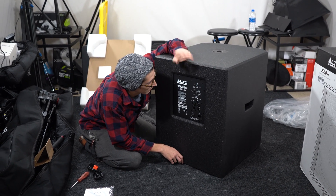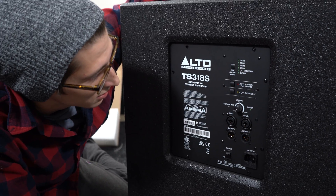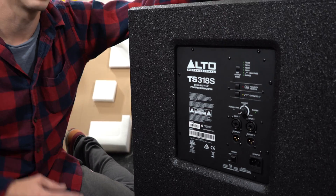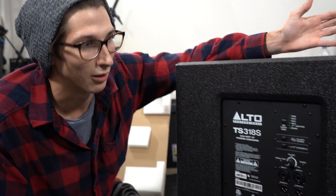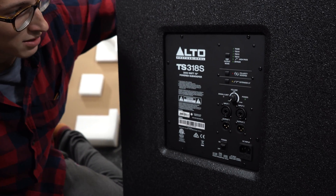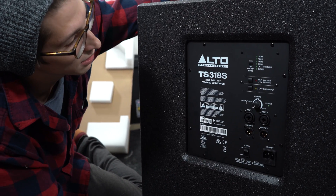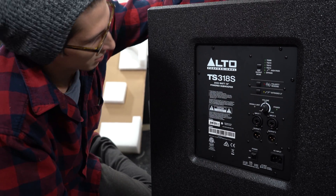There's a DSP output mode that lets you integrate other Alto speakers into this sub. It seems you can select the TC308, TC310, TC312, and TC315 — which are presumably Alto's top satellite speakers. You also have a high-pass and bypass option, a polarity reverse button which is a digital push button rather than an analog switch, and an extended low frequency EQ option.